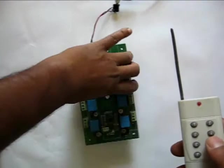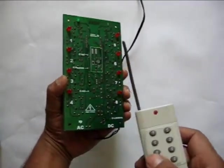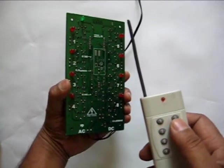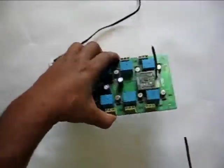These ports are programmed for unlatched mode. This means every time a key is pressed, the respective relay switching happens and the LED glows up. As soon as the key is released, the relay switches back to no connection.